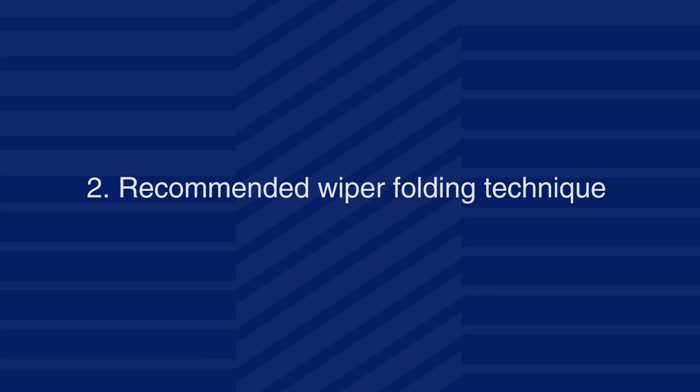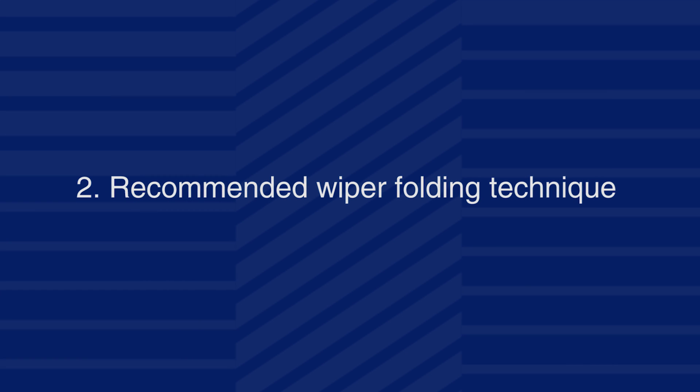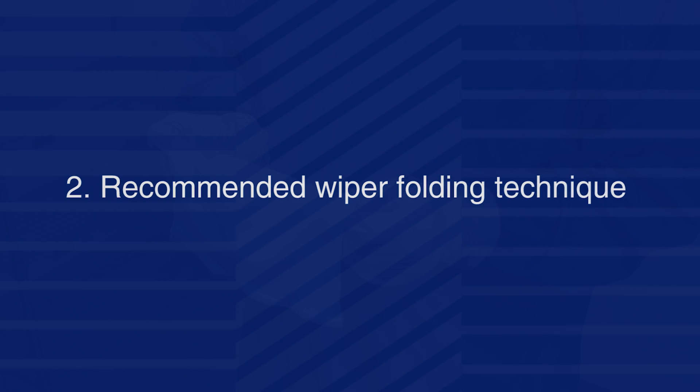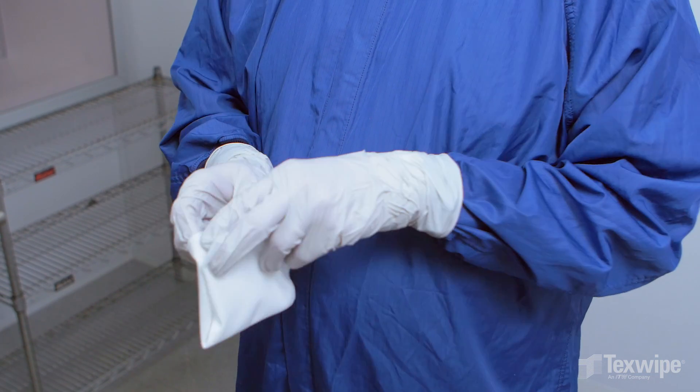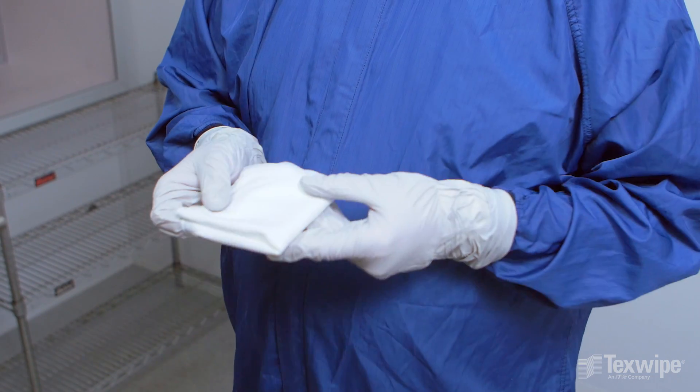The second step is the recommended wiper folding technique. Fold the wiper in half, then fold in half again to create a quarter-folded wiper.